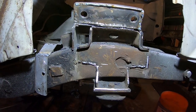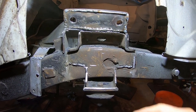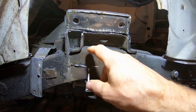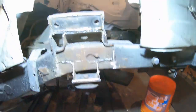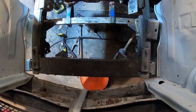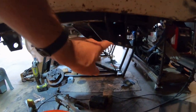I got the tension rod boxes done and now I've got both tension rods installed. Just gotta do the other bushing. Now I've got dual tension rods.